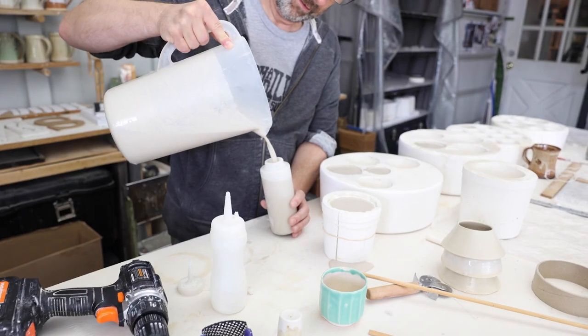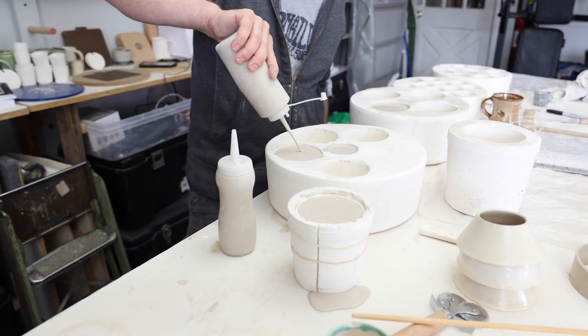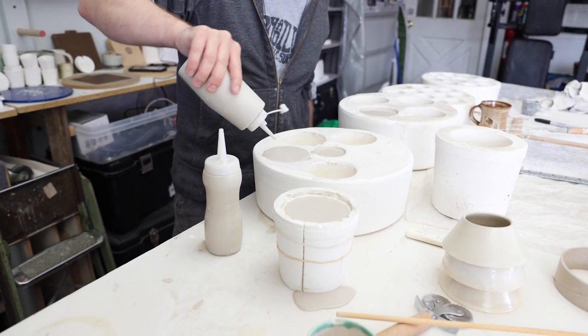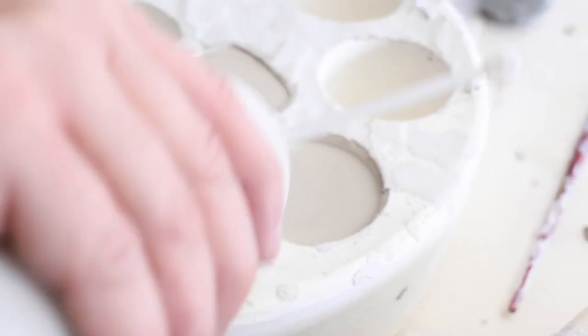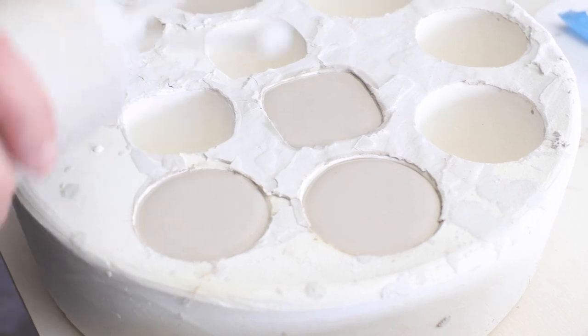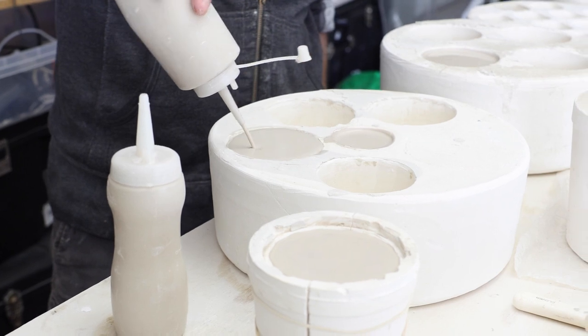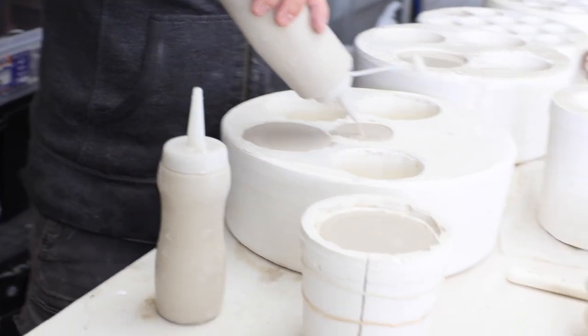You're going to want to pick up a set of these bottles online. They're usually used for ketchup, but I like to have about four on hand to fill with slip when topping off my molds. As the plaster mold sucks water out of the slip, the water level in each mold will go down. This is why we need to top off each cast every few minutes.